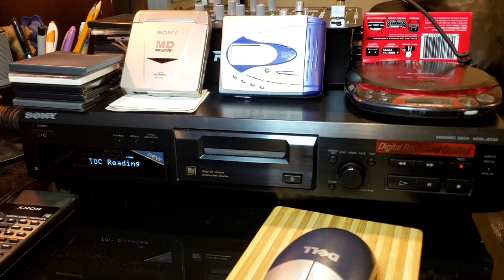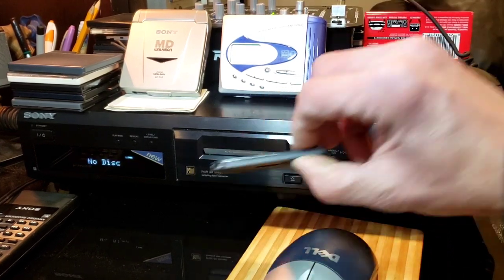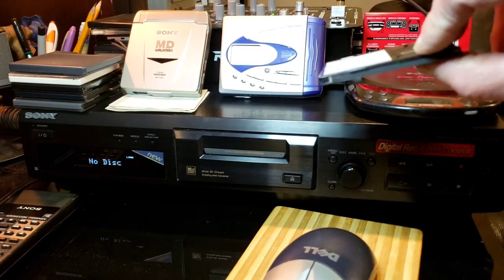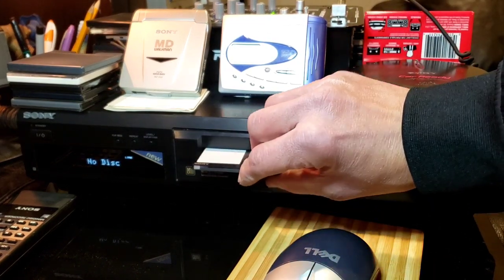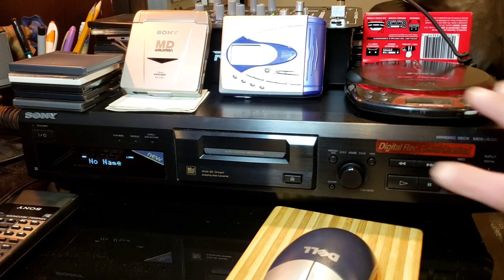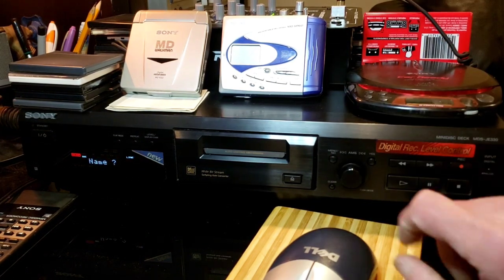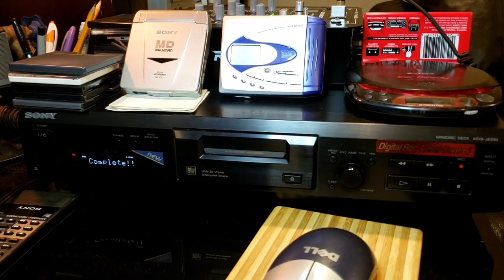It says 'reading,' then comes up 'no name.' I'll hit edit menu — oh, this one's protected. That brings me to a good point: after you record on it, that little tab right there — close it, and when you open it, it makes the disc protected so you can't accidentally record back over it. But what we're going to do is go to edit menu, change it to 'all erase,' say yes — voilà, you have a blank disc.